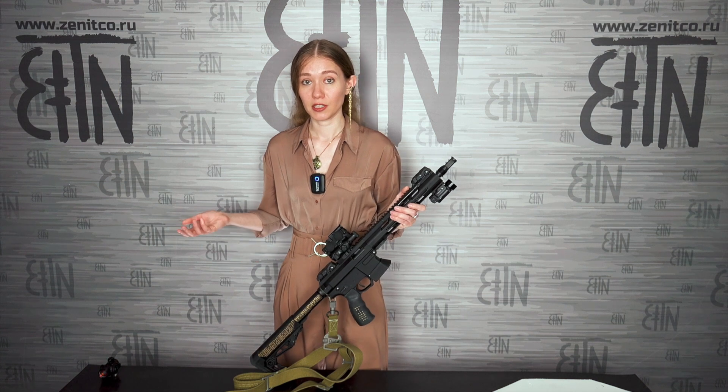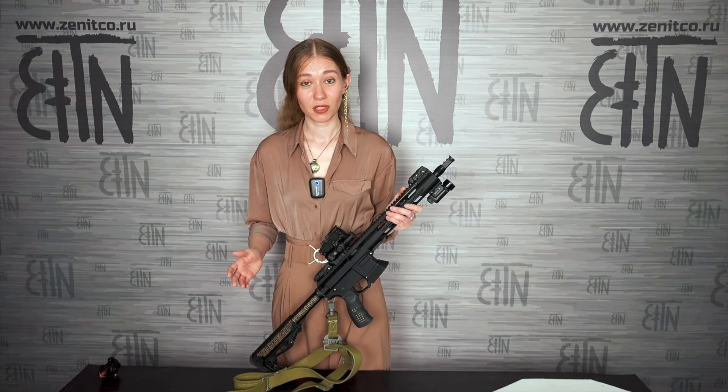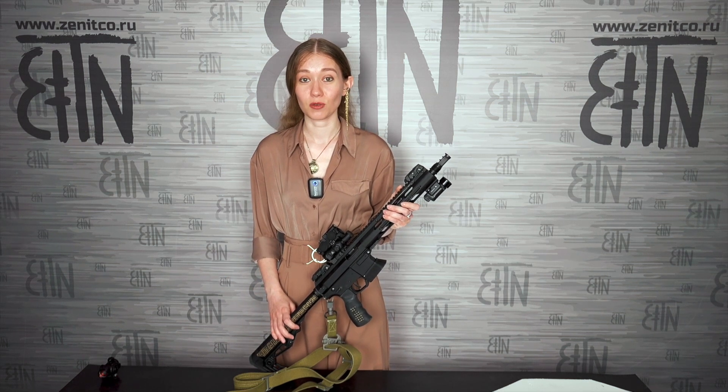We were also asked why we chose this exact circle size, because some other manufacturers use 65 MOA. But let's move from theory to practice and see with our own eyes what is more convenient.